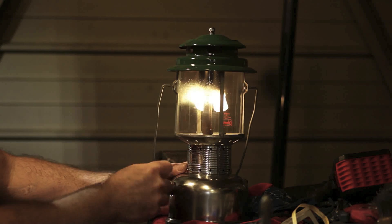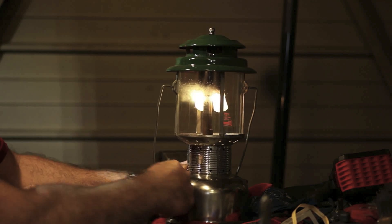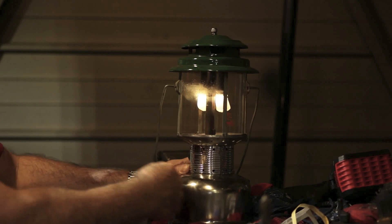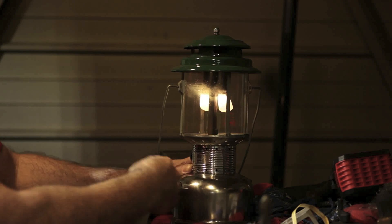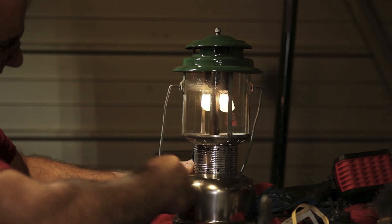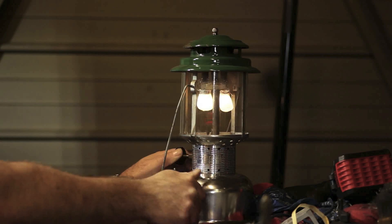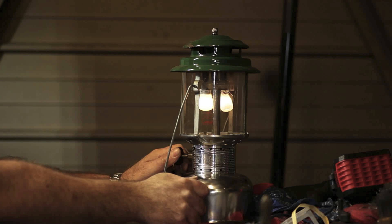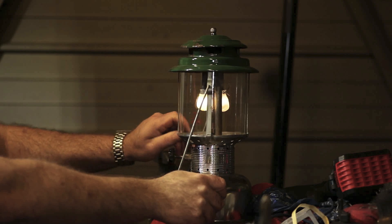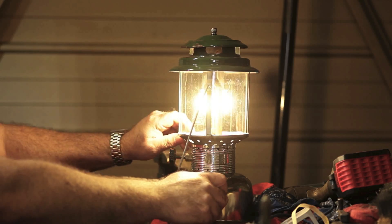Works pretty well. This is the second time I've used it in this lantern. The generator is a little bit dirty on it from just using it in the past — it's kind of old. Got to pump it up quite a bit and clean out the generator. And there you go, works like a charm. Thanks for watching.